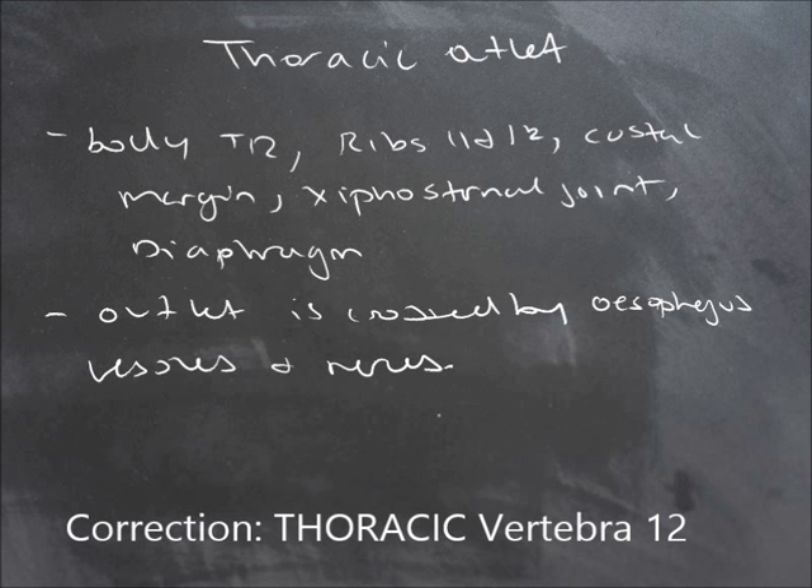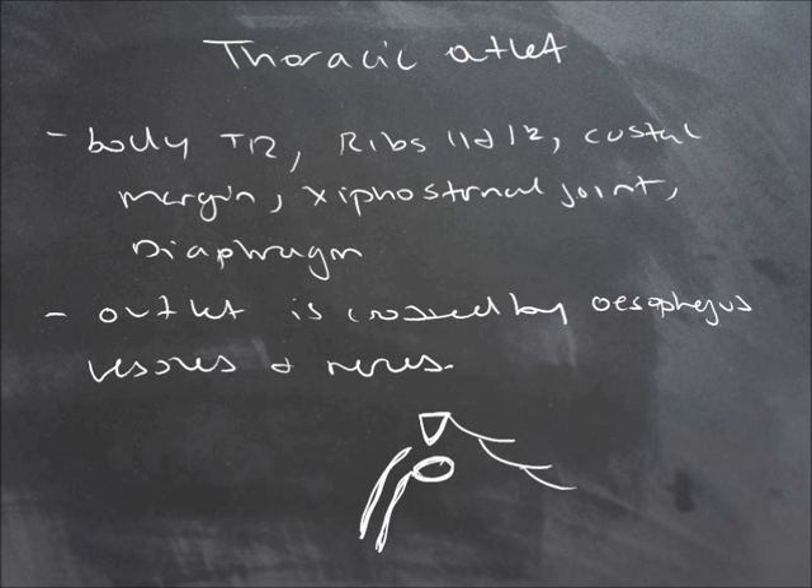So what does this look like? You have your xipho-sternal joint here, your xiphoid process. Then you have those costal margins. You have your body of thoracic vertebra 12, and you have rib 12 and rib 11 — floating ribs.